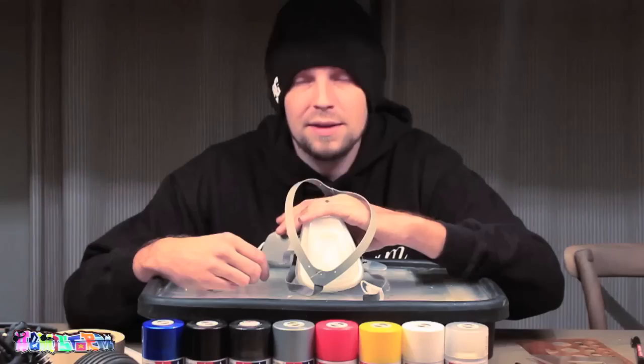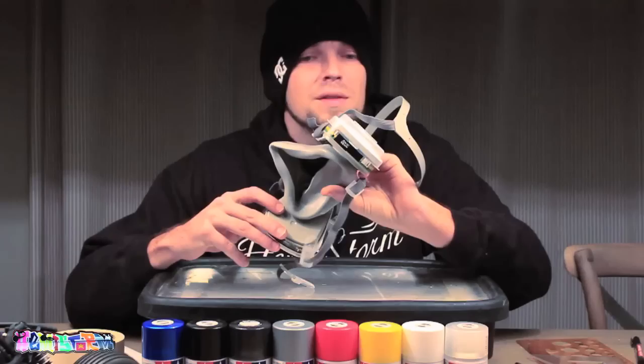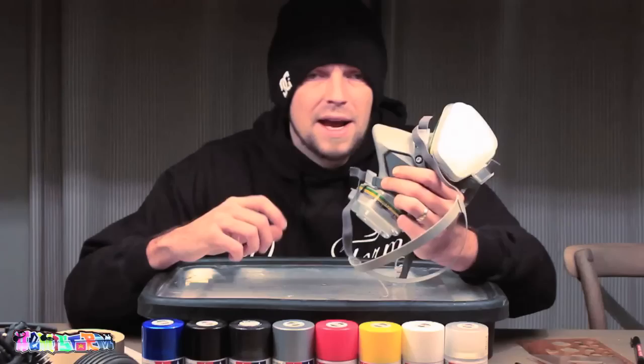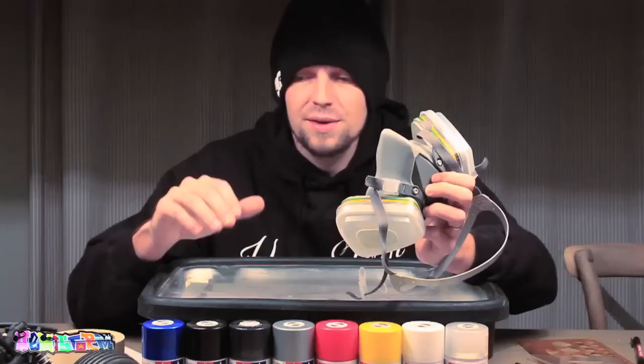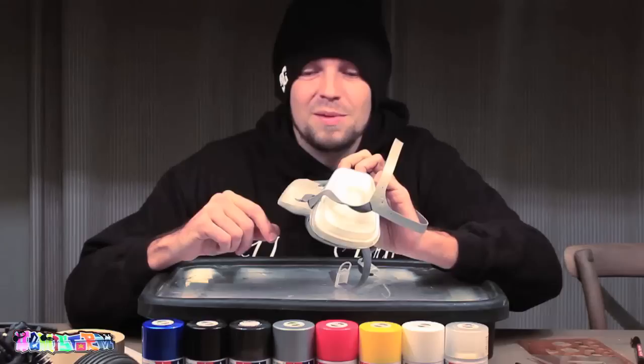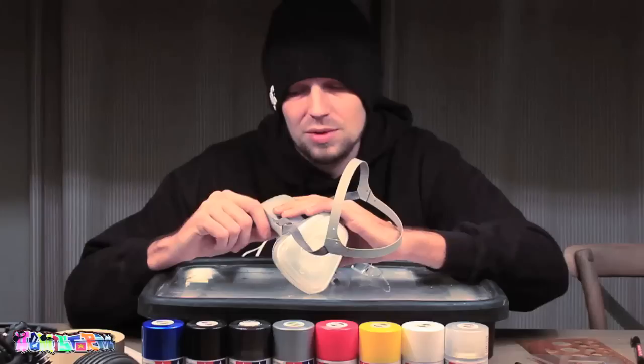Another really worthy and important investment is one of these filter masks. This is a 3M filter mask — professional. Not that I'm a professional, but I do paint a lot. I was really getting sick and tired of making Picassos in handkerchiefs once I was done painting. Trust me, you will breathe in a lot of material if you paint unprotected. As they say in school when they start explaining certain stuff — make sure to be safe, protection first.